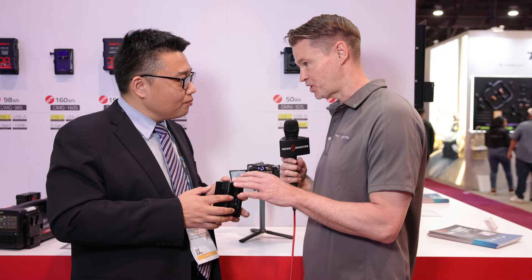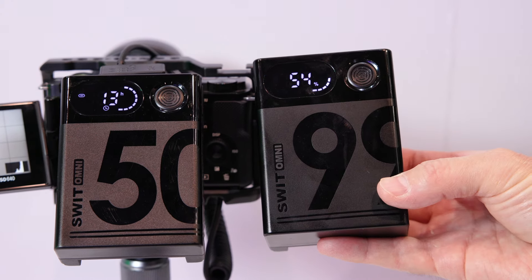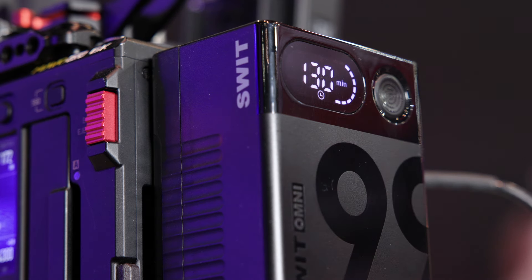You can charge this via USB-C or a regular V-mount charger? Yes, you can charge through both USB-C and a regular V-mount charger. There's also a display on the front of these batteries — it displays the battery capacity, the power percentage, and when the battery is in discharge, it can also display the remaining runtime. There is a button to switch between the percentage and remaining runtime.